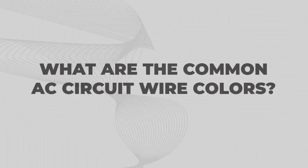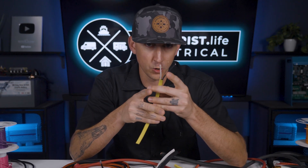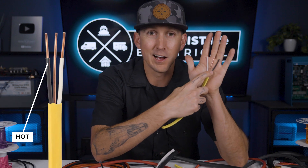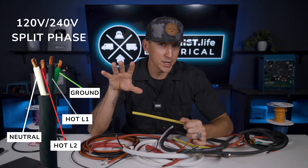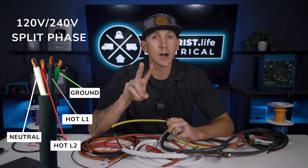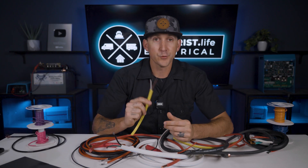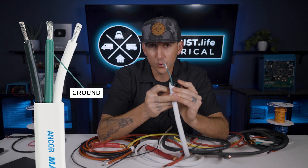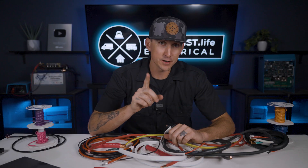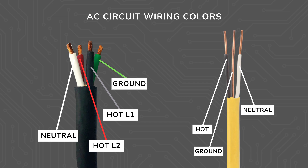What are the common AC circuit wire colors? Fortunately, wire colors in AC circuits actually are standardized and they are easy to identify. In standard Romex for stationary applications, we've got black for hot, white for neutral, and bare copper with no insulation for ground. Now if this were a 120-240 split phase application where we may have two hot power wires, there would be a fourth wire in the sheath that is hot leg two, and it's always going to be red. If we're using stranded triplex or four conductor wire, the ground wire would be coated in green insulation. Green for ground. So to recap: if you have an AC circuit, black is hot line one, red is hot line two, white is neutral, and green is ground, or it could be bare copper.